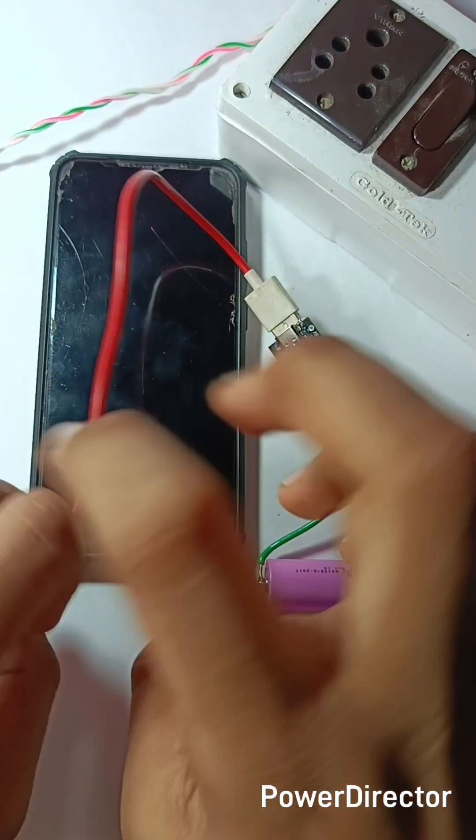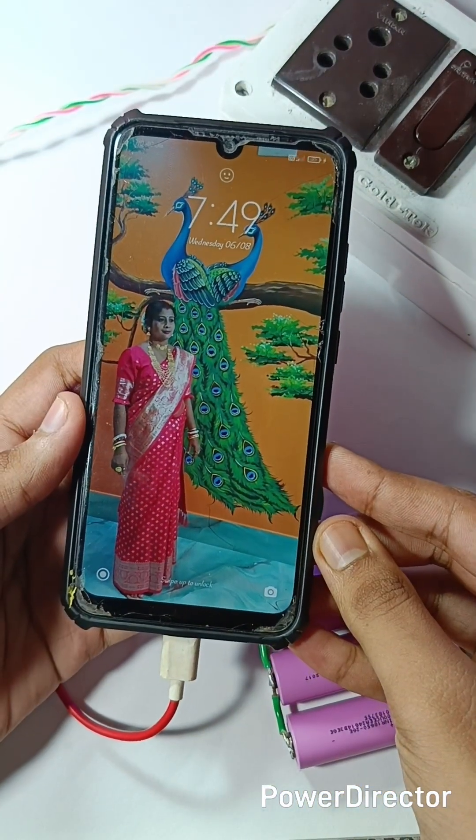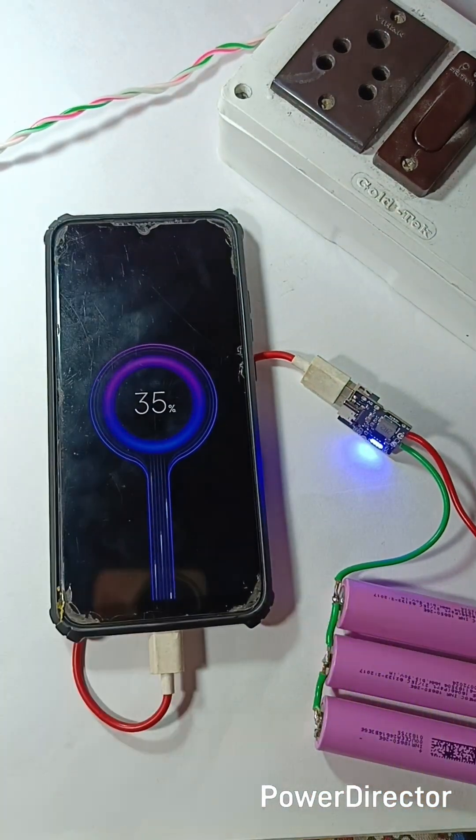I made an output charging current test on this module, which I couldn't record. I found that the mobile charges at 5 volts 1.5 to 1.9 ampere. Thanks for watching — I'll see you next time. Thank you.